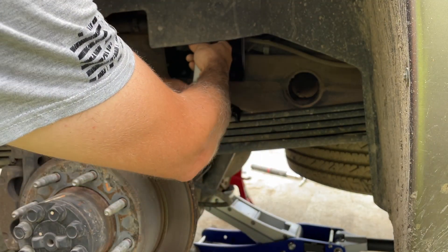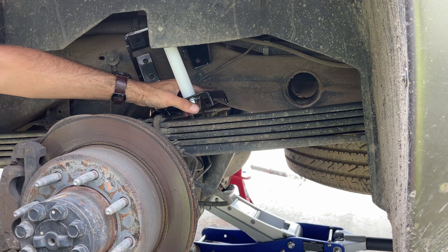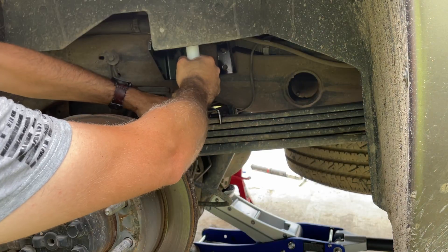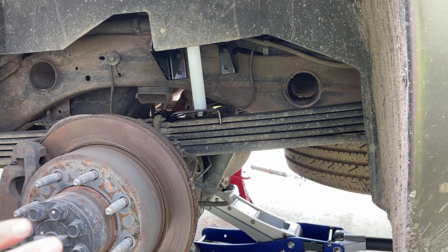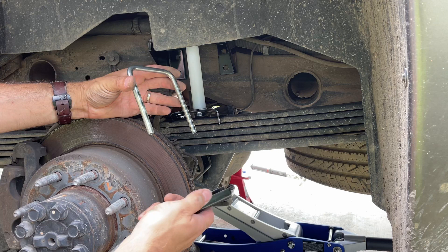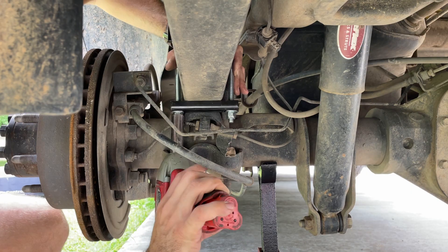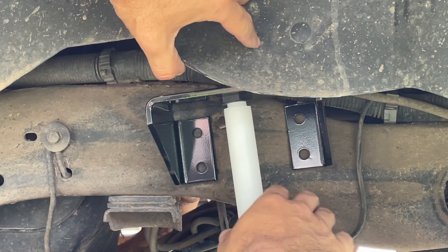Pull the fender liner back, slide the upper bracket up underneath, and set the two tabs on either side of the spring pack. Pull the ABS sensor out of the way. The hook sits over the U-bolt on the spring pad, and we push it all the way up against the frame. Before doing anything else, mount the lower bracket to the spring pack using the supplied U-bolt and clamp, sliding that on with the nylock nuts and washers.